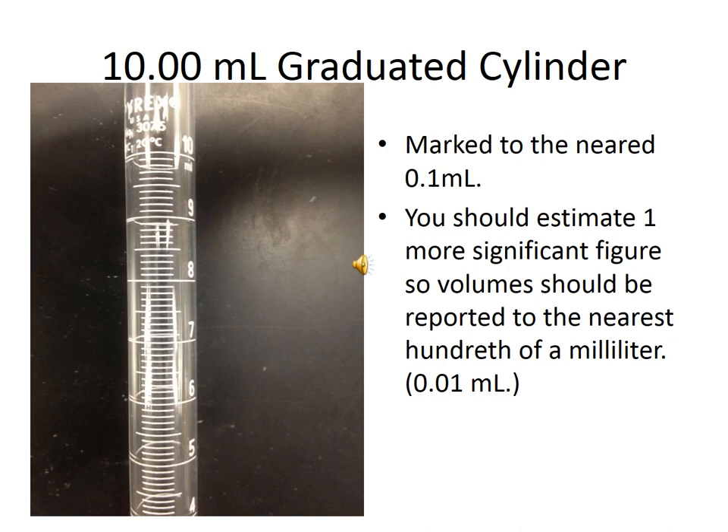This is a 10 milliliter graduated cylinder. It is marked to the nearest tenth of a milliliter — the space between each little mark is a tenth of a milliliter. Just like with the 100 milliliter graduated cylinder, you can estimate one additional significant figure. You can tell whether the water level is halfway or a fourth of the way between two marks. So it's marked to the tenth of a milliliter, but you can report to the hundredth — you can estimate that hundredth place. You should report volumes taken in the 10 milliliter graduated cylinder to the hundredth position.